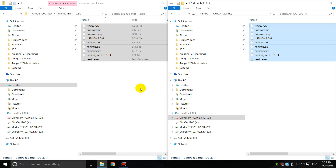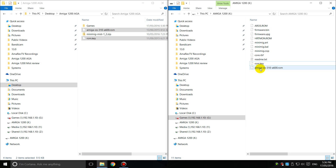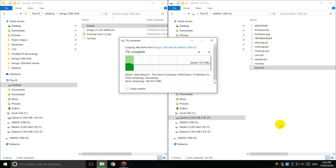Then we need to rename a few files. The core file — just rename it and we're going to call it core.rbf. The other thing we need is our kickstart ROM, and we need version 3.1. If you have Amiga Forever, you need the Amiga 600 version of the 3.10 kickstart ROM, and also the ROM key — the decryption file. Copy both across and then rename the kickstart file to kick.rom.